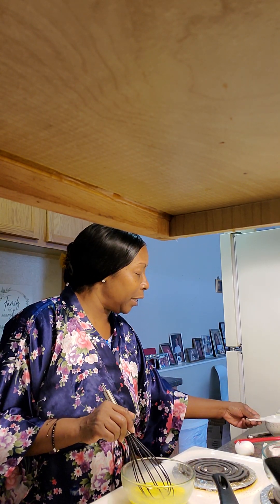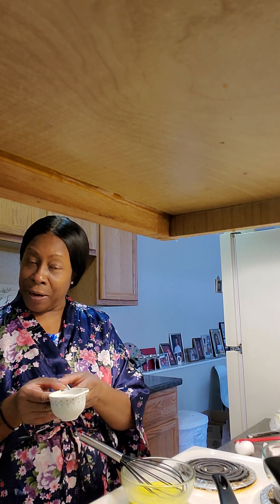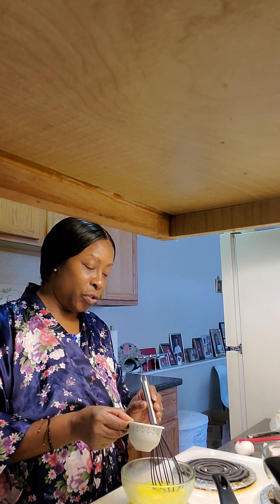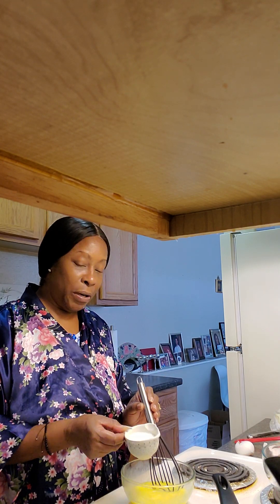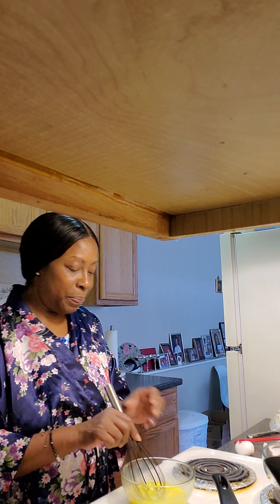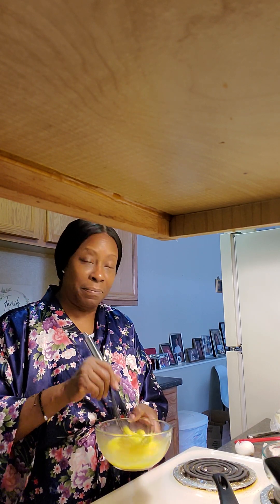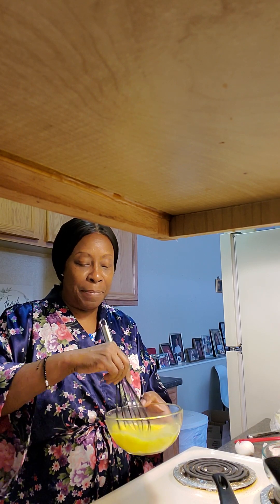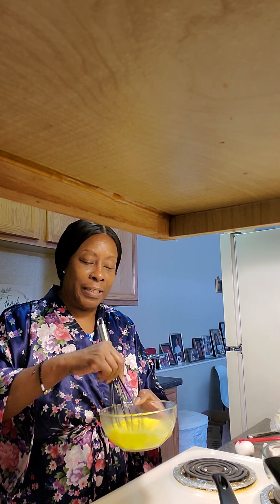So I have a little bit of milk here and I like to use milk sometimes because it fluffs it up. So we're just going to put a drizzle of milk. Of course, you don't want to put too much because then it becomes too watery, too loose. So that milk is just going to fluff your eggs up.